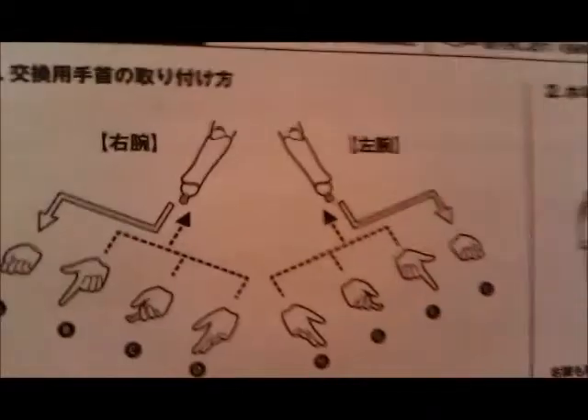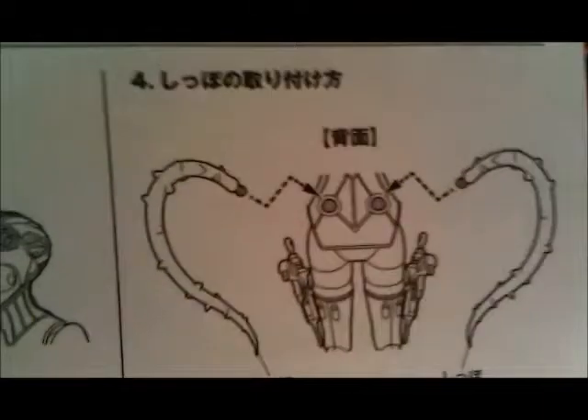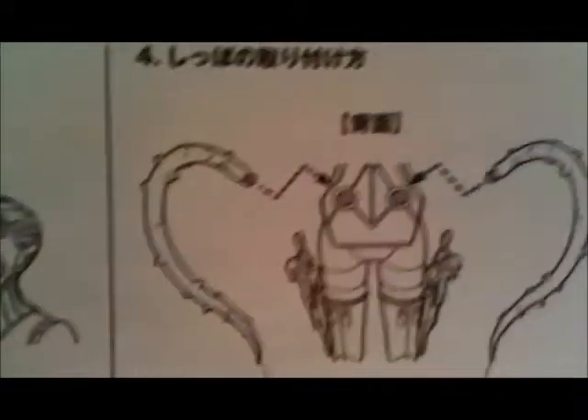So, the instructions show how to remove the hands and put the hands you want on. There are a couple of different hands. This is another one of those underwear shots. You can change the holders, and there are extra guns, and then these tentacle things that go over her butt. You can also change her face. I can't understand a word of the instructions, but it's gotta be pretty simple.